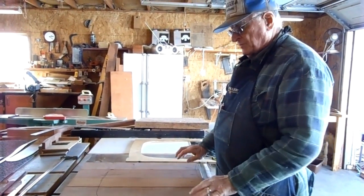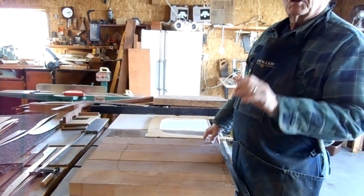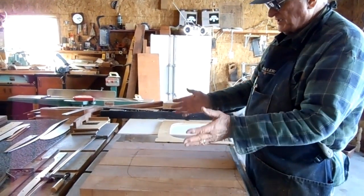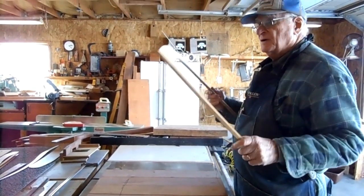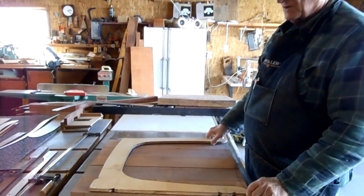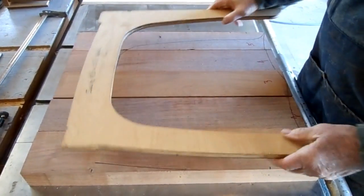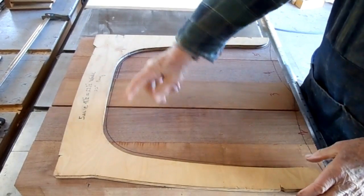We want to make sure that boards one and five, the outside boards, are the same thickness and dimension — that's very important. Boards two, three, and four, not necessary because we're going to waste them out anyway. What we do is take our pattern, or a jig, which comes in the patterns available on my website, and we draw out the contour of the seat. We flip it over and do the other side — you can see the contour on there.